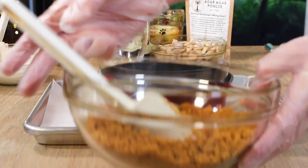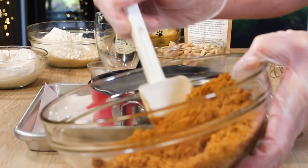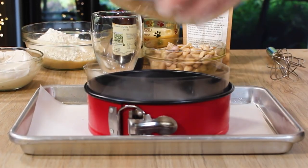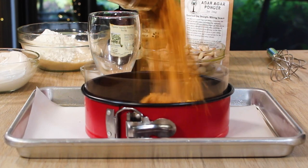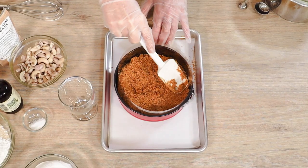Well, it is that time of year and everyone is making an eggnog cheesecake — but you've never had an eggnog cheesecake like this one. It has never been easier to make the most amazing eggnog cheesecake of your life.